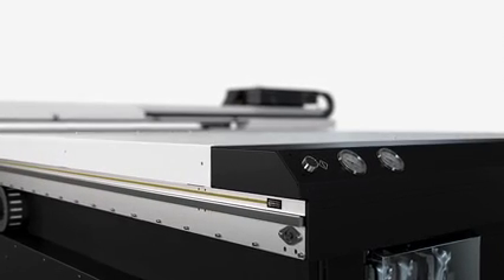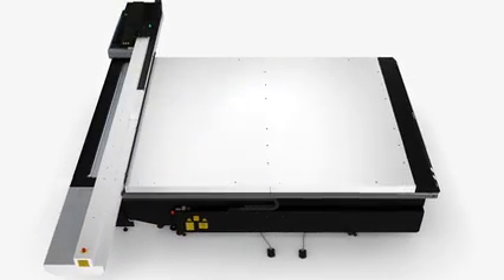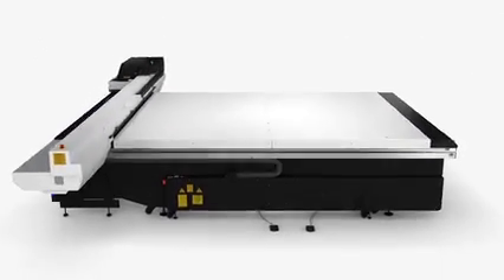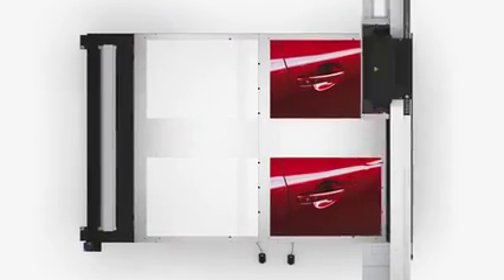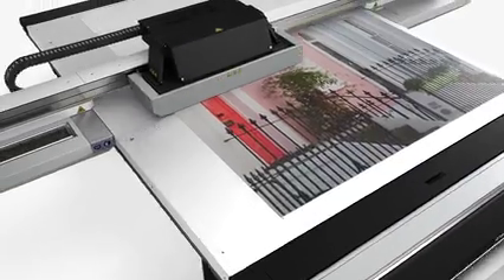The Arizona 2300 series exemplifies speed and productivity. With an additional set of pneumatic registration pins, you can now register substrates to either the left or right side of the table, or even both, enabling you to print two up, four up, and six up for easy and accurate double-sided printing.